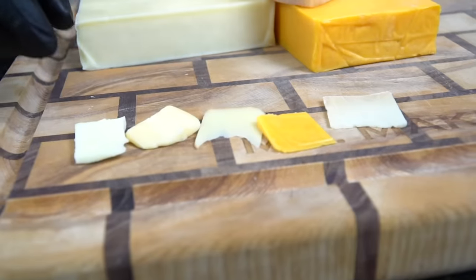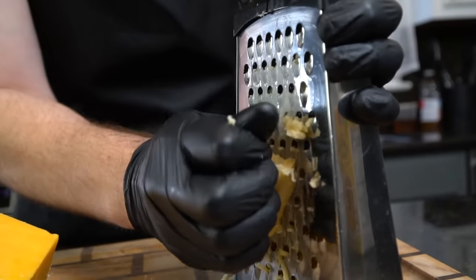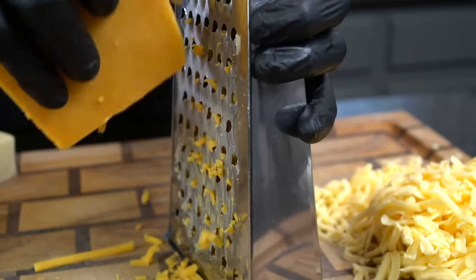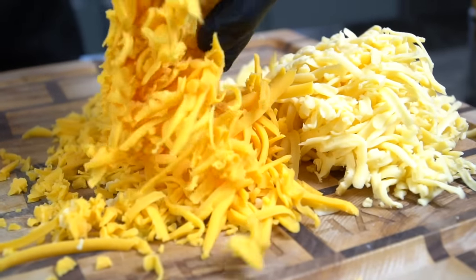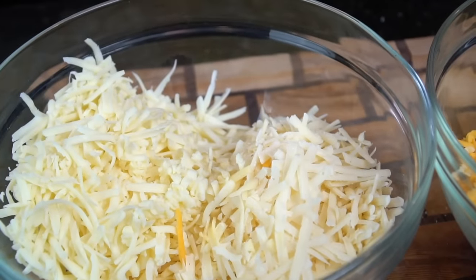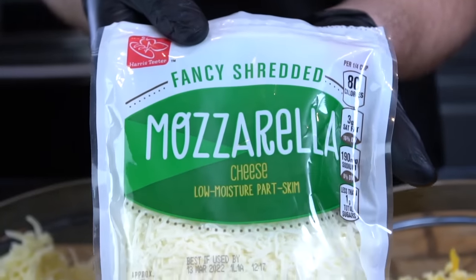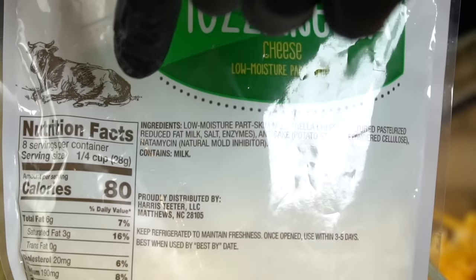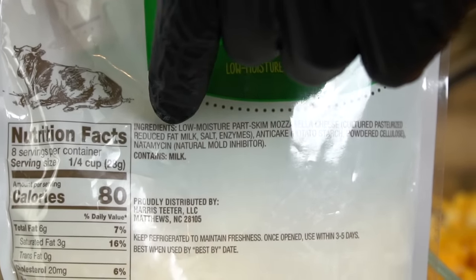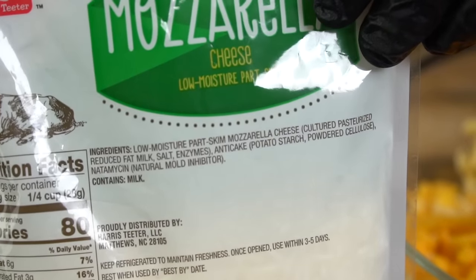You're free to use whatever cheeses you prefer, but avoid picking cheeses that all have the same flavor profile — it can be overpowering. Taste your cheese when you get home from the store so you understand the flavor profile. Pro tip: shred your own cheese rather than buying pre-shredded. Pre-shredded bags contain anti-caking agents like potato starch that prevent the cheese from melting nicely, and we need our sauce smoother than a three-day weekend.